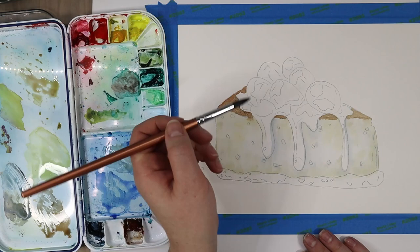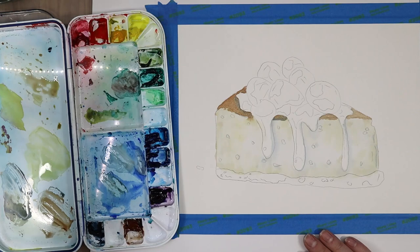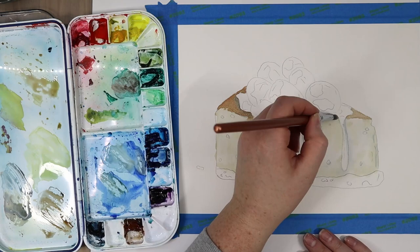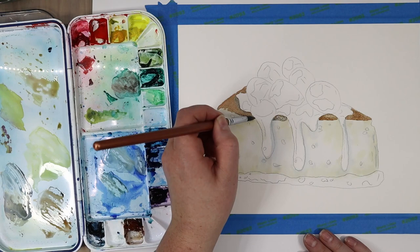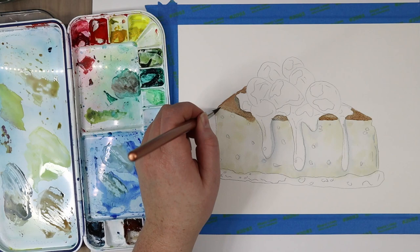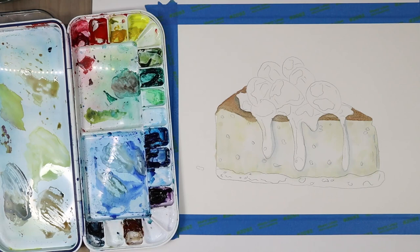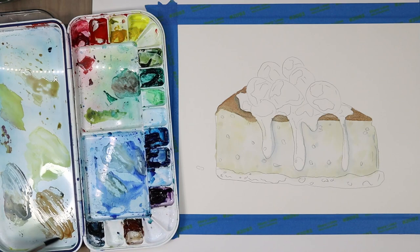That differentiation helps distinguish the two planes of the cheesecake — the top and the side. You can choose to make it more like the reference photo or paint it like we're doing here. You can see how the body of the cheesecake was still a little bit wet and some of that brown is feathering out into the base — that's because I didn't let it dry all the way. Another reminder: if you don't want bleeding and paint flowing into specific areas, let it dry completely before you paint something next to it. I just tweaked the shape a little and dabbed it up.